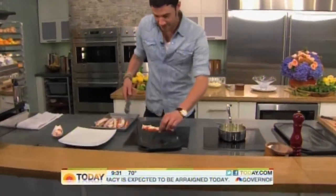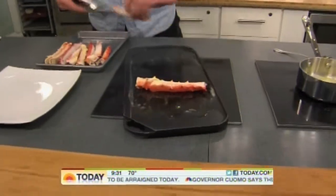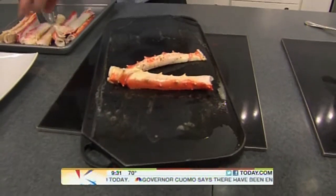It's a summer favorite in today's kitchen: seafood. We're going to be serving up some king crab legs and shrimp with former Top Chef contestant Sam Talbot. But first, let's get a check of the weather.